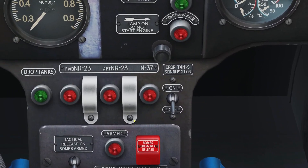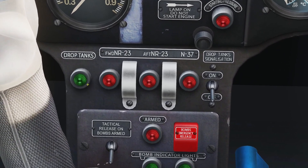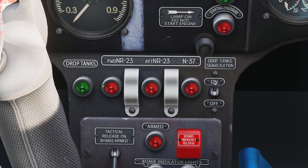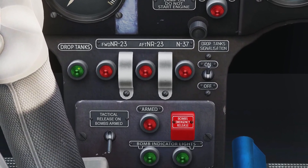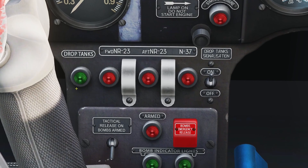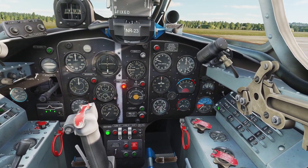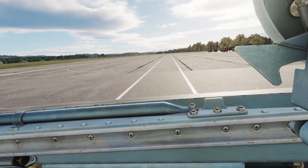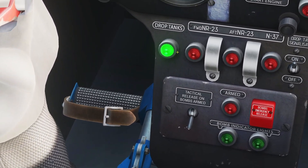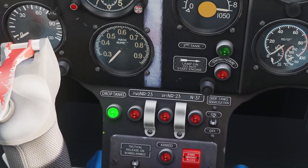One thing to keep in mind: whenever you're on the ground or going really slow, this light will turn on even if there's gas in the tanks — that's just how it works, so don't worry about it. Once you speed up, the light will turn off. To demonstrate: my external tanks are full right now, but the light's on because you're on the ground. Once you speed up, it'll turn off.